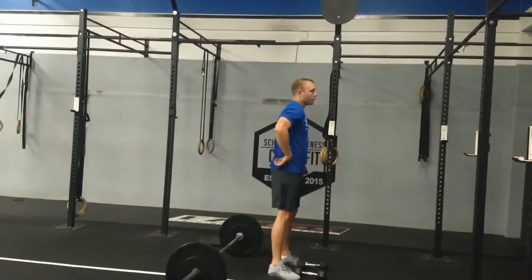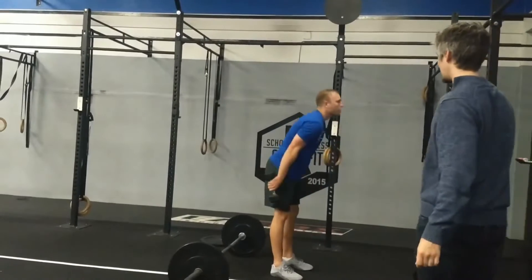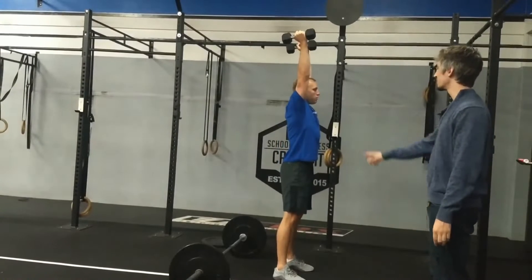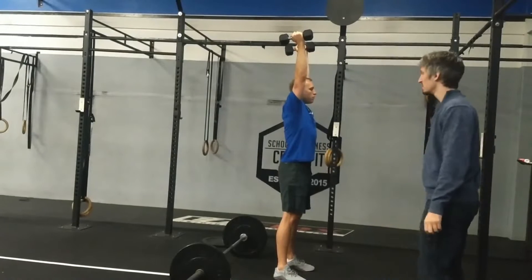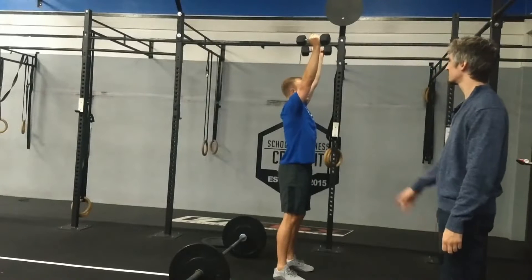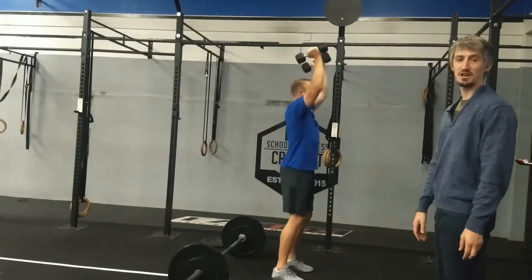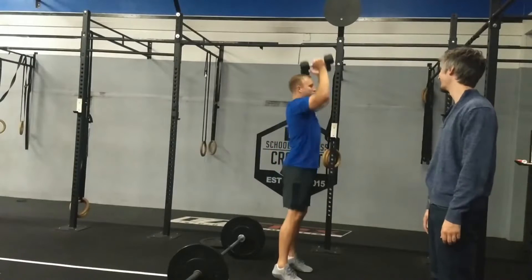Next we're moving on to the dumbbell push-press. Weight starts at your shoulders, all the way locked and stacked. After you're up top, it will be stacked through elbow, shoulder, and core. A no rep today is if you're pushing out in front of you or not finishing through the triceps.